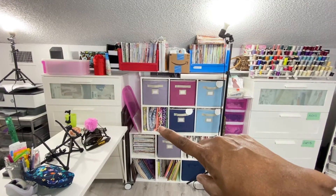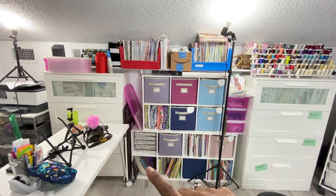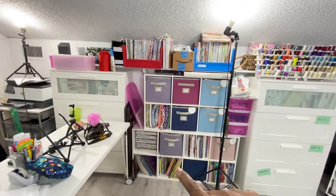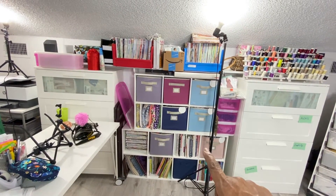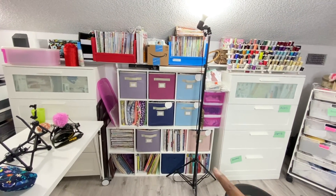This area here is fabric, fabric, fabric. These down here are Burda magazines, my Bible and stuff like that — which probably shouldn't be at the bottom. Then here I have more fitting books, fabric, more books. I love books. And over here, more books.